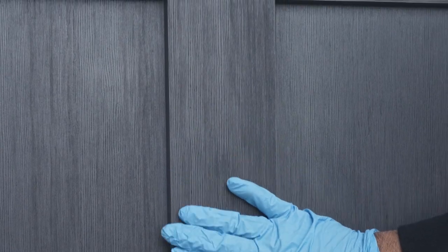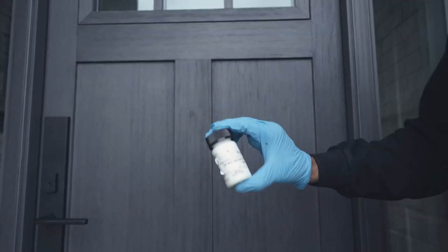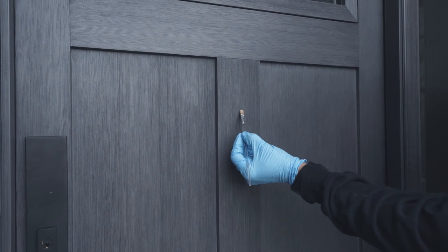Once the stain is dried completely, it is time to lock in and protect your fiberglass door by applying an even layer of top coat with a clean paintbrush. Allow to dry for one hour, or use a heat gun to speed up the process.